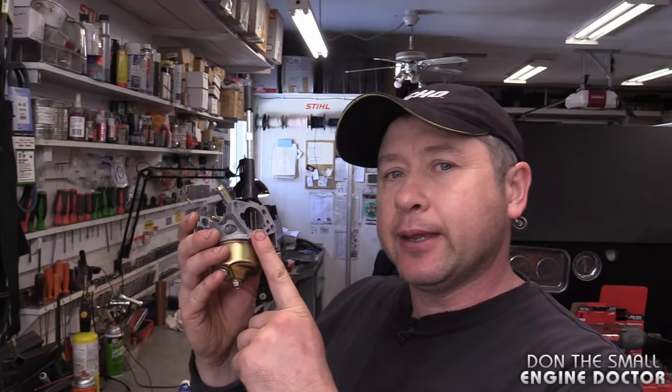Hi guys, welcome back to my small engine repair channel. Today I want to show you a secret hidden fuel filter screen inside a lot of outdoor power equipment carburetors. Up until last year, even I didn't know they had put this screen in the carburetor. In this video I'm going to show you exactly where this screen is, how to properly access it and clean it, and make your equipment run like new again.